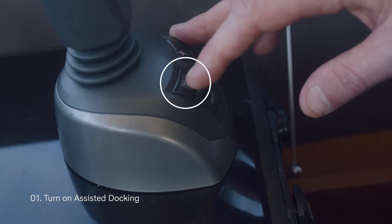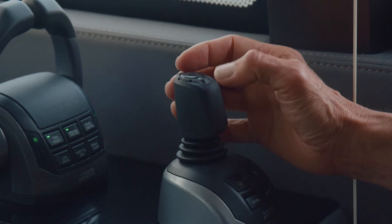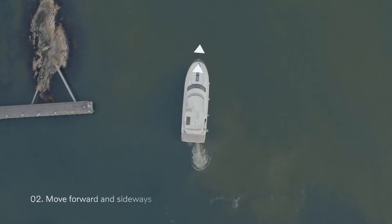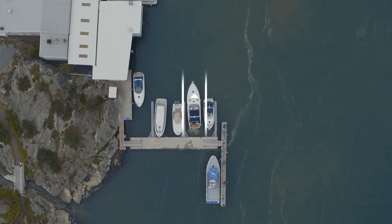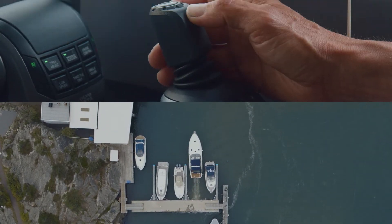You turn on assisted docking by pushing this button on the joystick. You move forward by pushing the joystick forward. The display indicates that the boat is moving forward when the blue lines are activated on the display. It's like a corridor where you're laying out two lines in front of the boat and then you follow those lines moving forward.